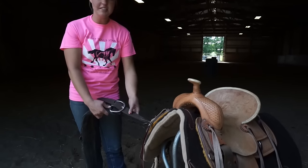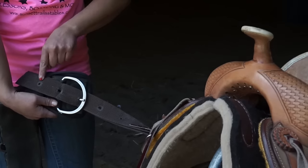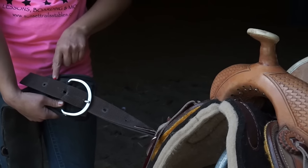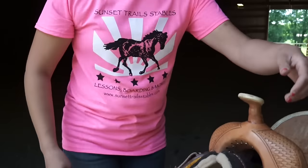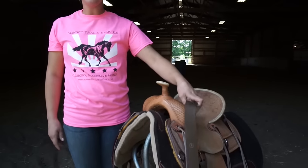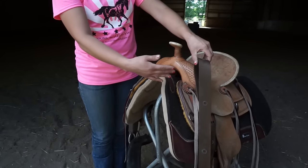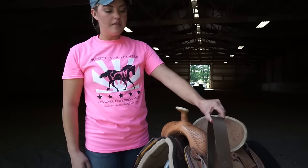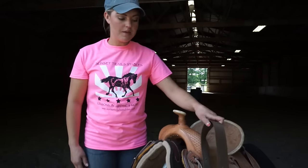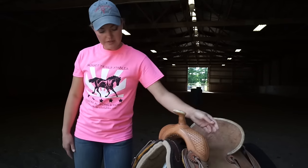Next we have our off billet, and this is what is on the right side of the saddle. It has holes that you're going to adjust the girth depending on the size of your horse. On the other side is called the latigo, and this is also a really important part. This is what connects our girth on the left side and how we adjust the tightness of our saddle. There are some really important techniques with how we properly use the latigo, and we will get to that in a little while.